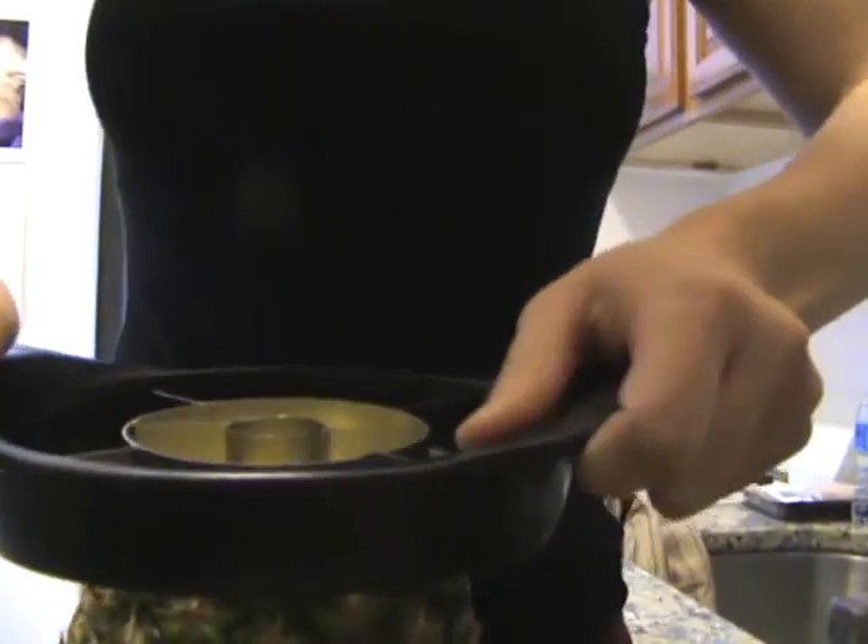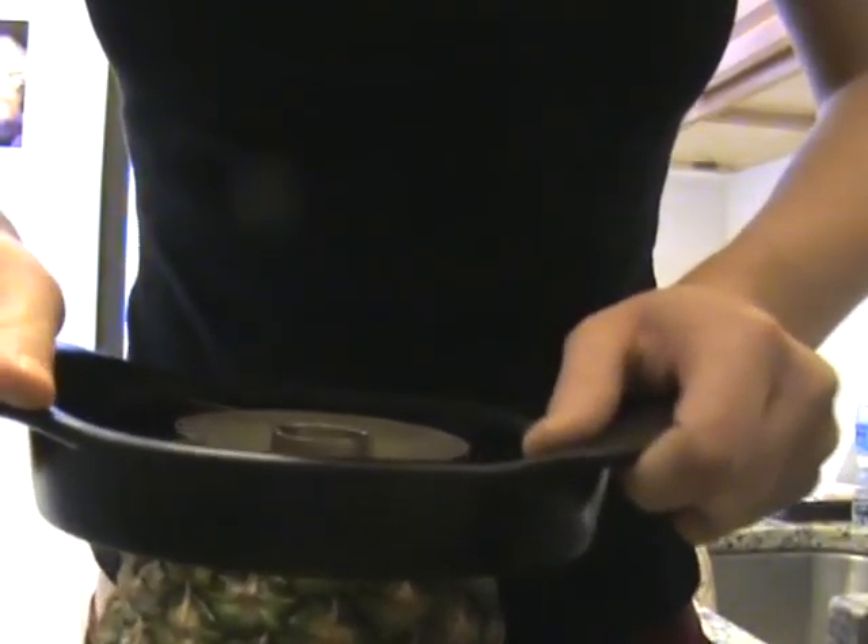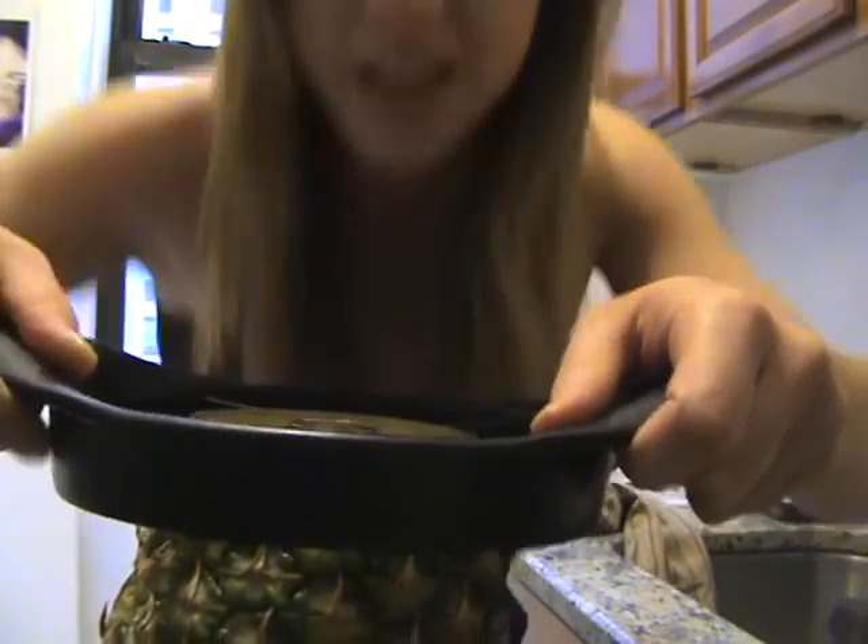I'm actually going to get a close-up of this. This is how it looks. I can't even get it in the pineapple. This is the worst product in the world. Bye.